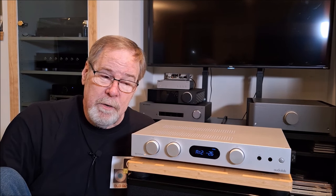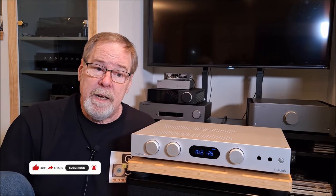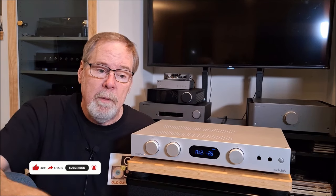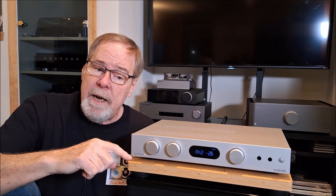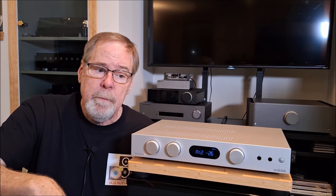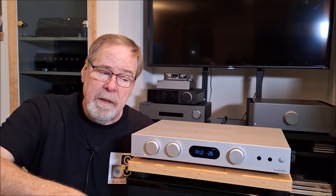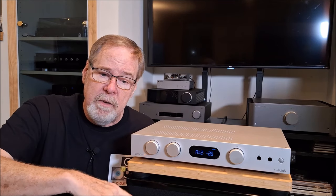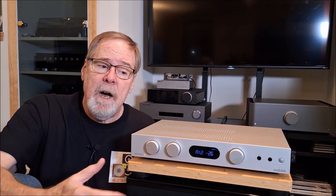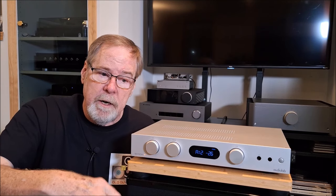That's it for the AudioLab 6000A. Hopefully you liked the video and you'll be willing to give me a like and a subscribe. There is a thank you button at the bottom of the video window if you want to support the channel. In the pinned comment and video description there are links to join the channel, affiliate links from Amazon, my playlist, and links to the albums I talked about in this video. I encourage you to continue to send me playlists and check out the community page.